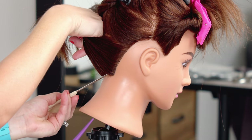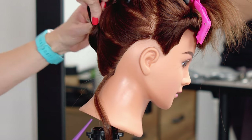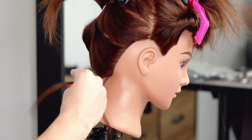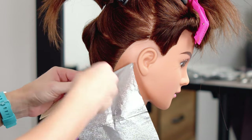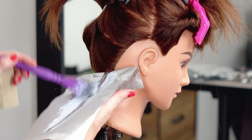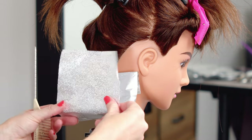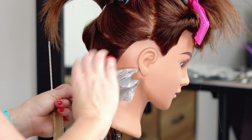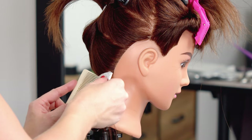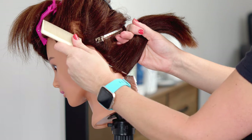I like to apply my back side hairline foil at a diagonal, getting it nice and low to the hairline. I like to take a softer weave here, place my foil in, and then fully saturate. Even ample saturation is key to get the most amount of lift. I'm going to lock my foil into place — I'll touch more on how I fold my foils in just a bit. Now that I've folded it into place, I move to the other side and do the same thing.